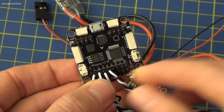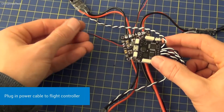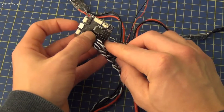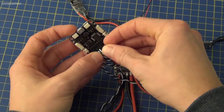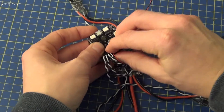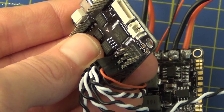Here we have all our ESC servo cables plugged in and next we're just going to plug in the power cable from the power distribution board. This powers the flight controller. This is the red and black cable and it can be plugged into a spare rail on the ESC rail like so. Remember to plug in the black cable at the bottom, just like the ESC servo cables.